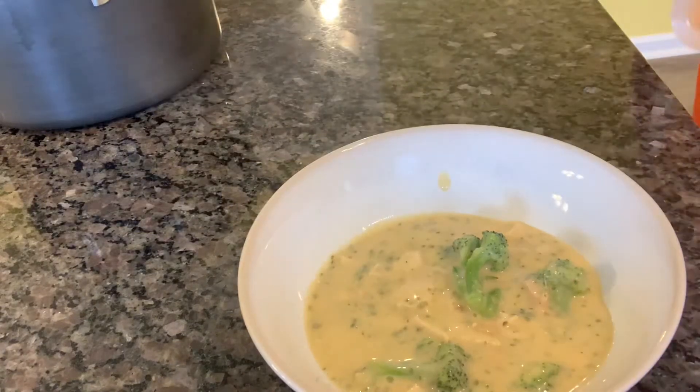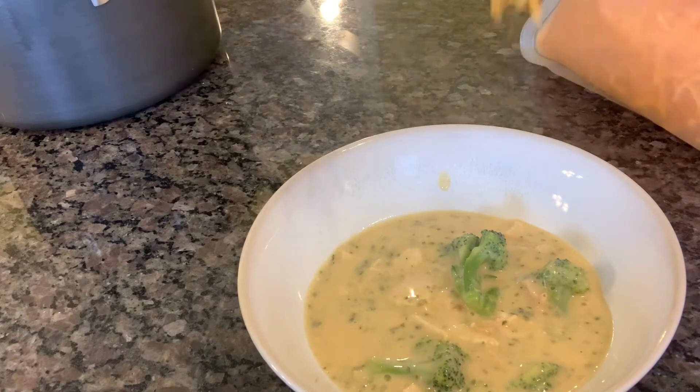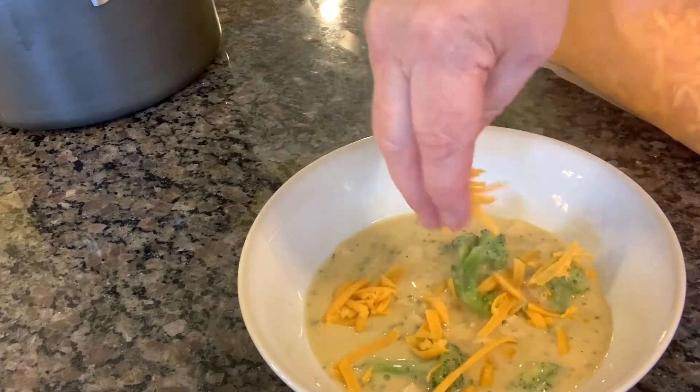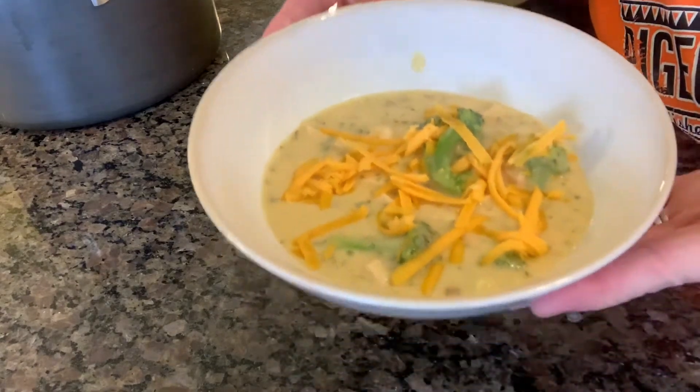And lastly I'm just plating it and adding just a little cheddar cheese on top. I tasted it and gave it a nine on the yum factor scale.